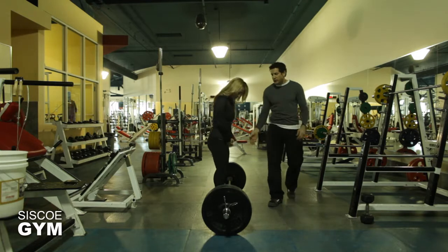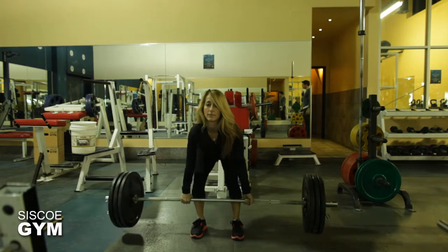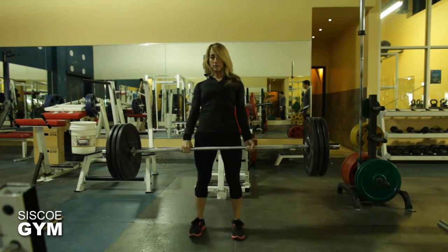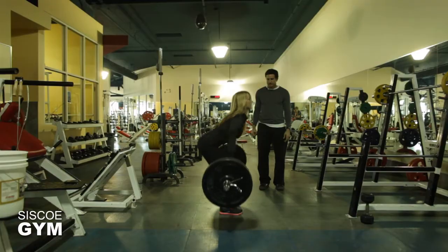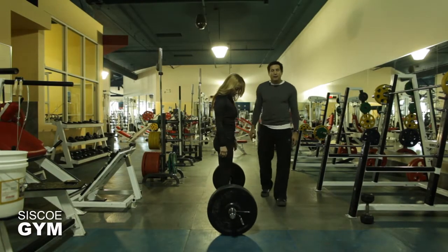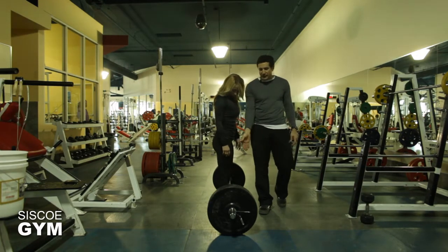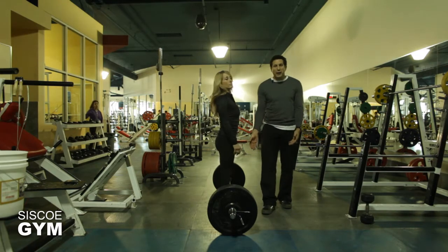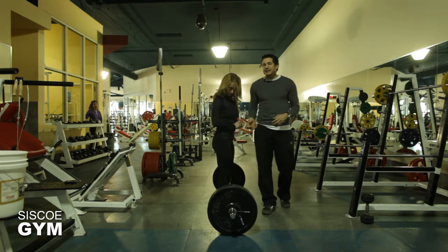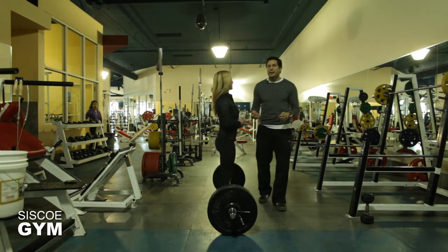Maria's going to demonstrate it for us. So that's a deadlift — what are we looking at? Well, it looks pretty straightforward. It looks like Maria is simply picking the weight up off the floor. But as this weight gets heavier, it becomes a lot more complex than simply picking weight up off the floor.